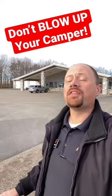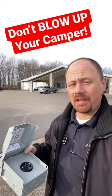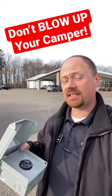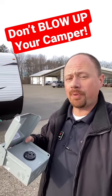Hey everybody, Josh Yarevee Nerd here with a serious cautionary tale for you. This is especially important for all you mooch dockers out there who go to a friend or family's place and plug into their house, and you're not necessarily at a normal campground park facility.